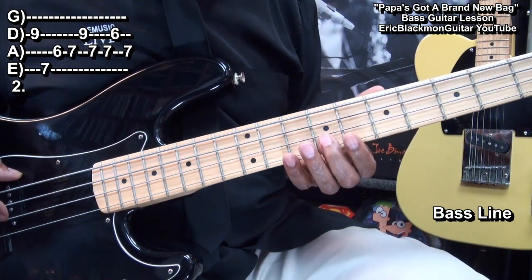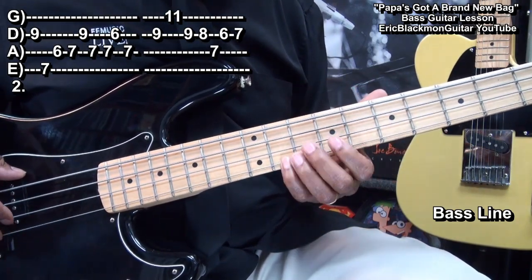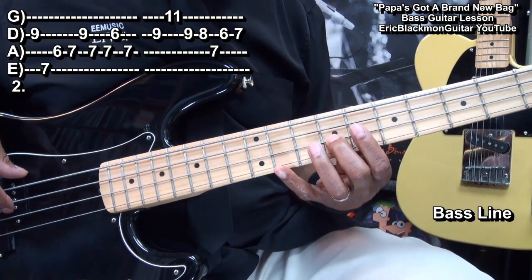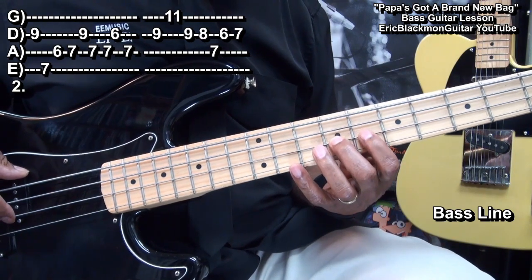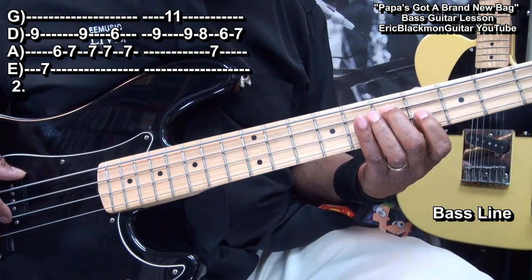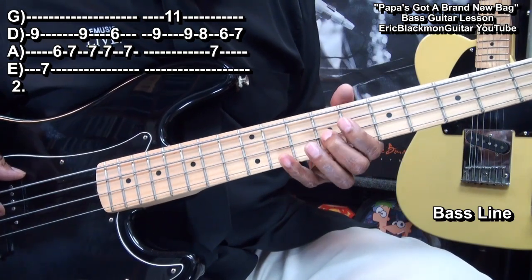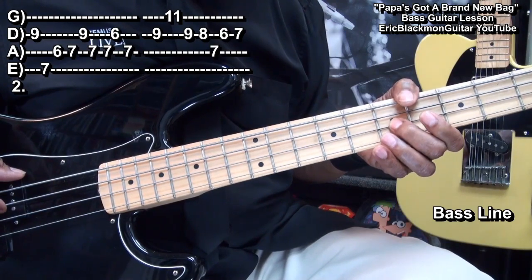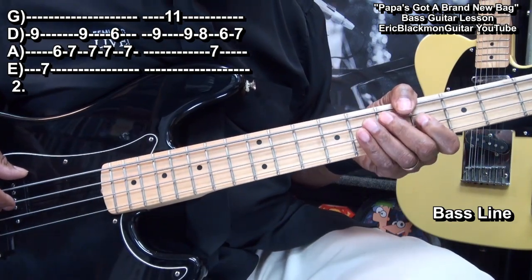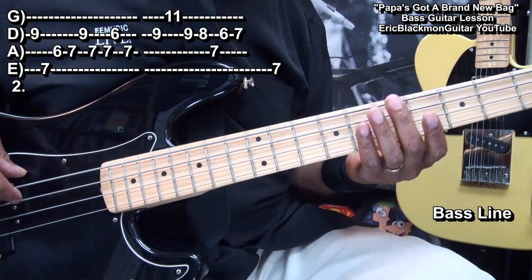Then we'll go back to fret 9 on the D string and play this, and that'll lead us into our last part. We went to fret 9 on the D string, fret 11 on the G string, back to fret 9 on the D string, to fret 8, fret 7 on the A string, fret 6 on the D string to 7.